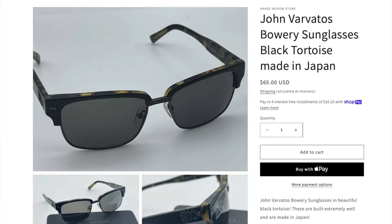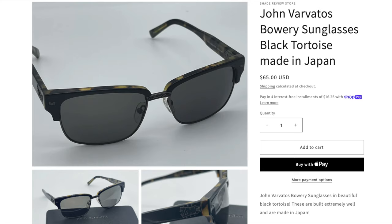The build quality of these frames is also really, really good, especially considering the price point. The sunglasses have an MSRP of $400. However, we're actually selling these on the ShadedReviewStore for only $65. So I'm going to leave a link in the description down below directly to our website where you can check these sunglasses out for only $65. But even though we're selling these sunglasses for a huge discount off the MSRP, I'm going to still try to keep this review as unbiased as I possibly can.